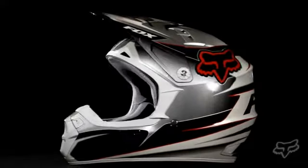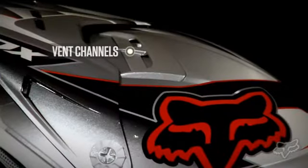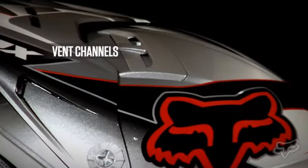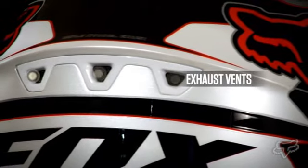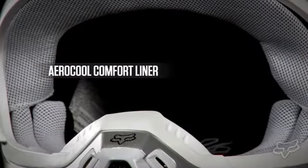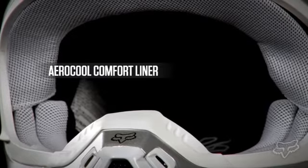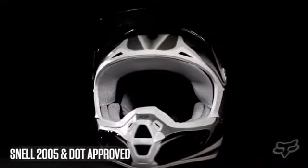The V2 helmet features a polycarbonate shell construction design with dual venting channels built into the shell and EPS liner for enhanced airflow. You'll notice large exhaust vents for enhanced cooling and an integrated ruse guard. The air cool comfort liner and cheek pads offer a superior fit and moisture control, and meets Snell 2005 and DOT standards.